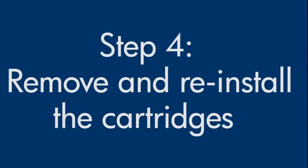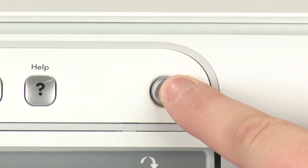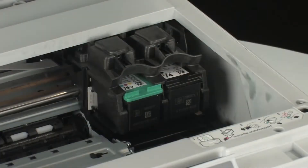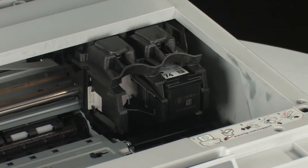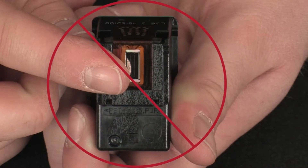There are times when improperly installing the cartridges can cause a carriage jam. Press the power button to turn the printer on. Open the top cover of the printer to expose the cartridges. On the front of the cartridge, push the release tab inward to unlatch the cartridge and remove it from the carriage. Repeat for all cartridges. Be careful not to touch the copper-colored electrical contacts or ink port — touching these can cause clogs, ink failure, and poor electrical connections.